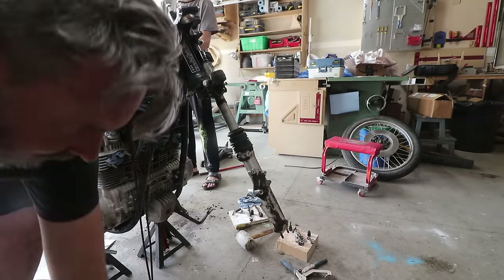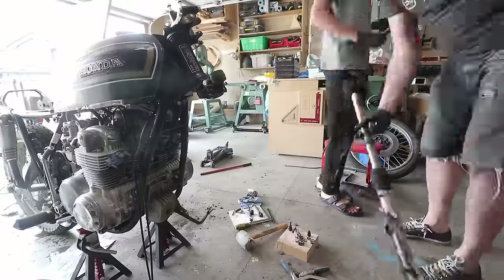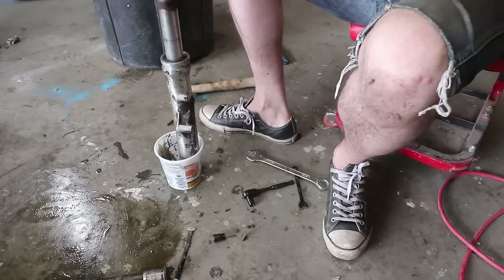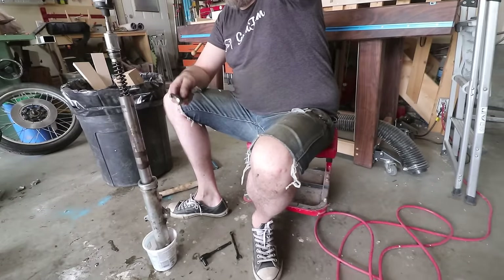I actually bought it from a guy who had taken the bike up to the point of getting it running and then turned around and sold it. For me this was the perfect platform and the perfect storm of which motorcycle I should start with for this build.